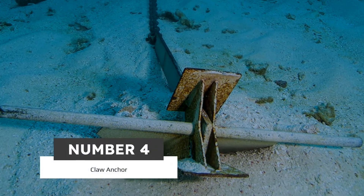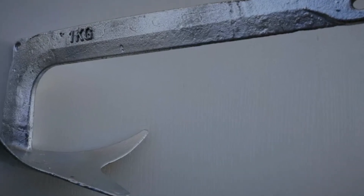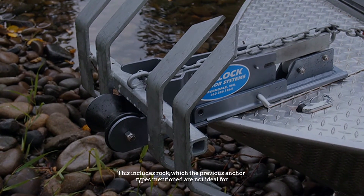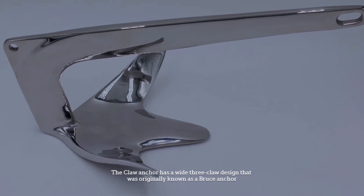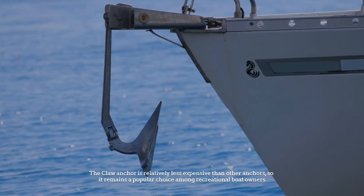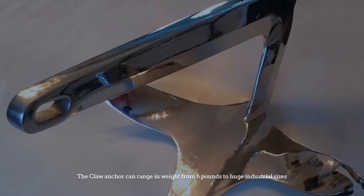Number four: claw anchor. The claw anchor is also a popular choice because it sets easily and deals well with most types of bottoms, including rock, which the previous anchor types are not ideal for. It has a wide three-claw design originally known as a Bruce anchor. The claw anchor is relatively less expensive than other anchors, making it a popular choice among recreational boat owners.